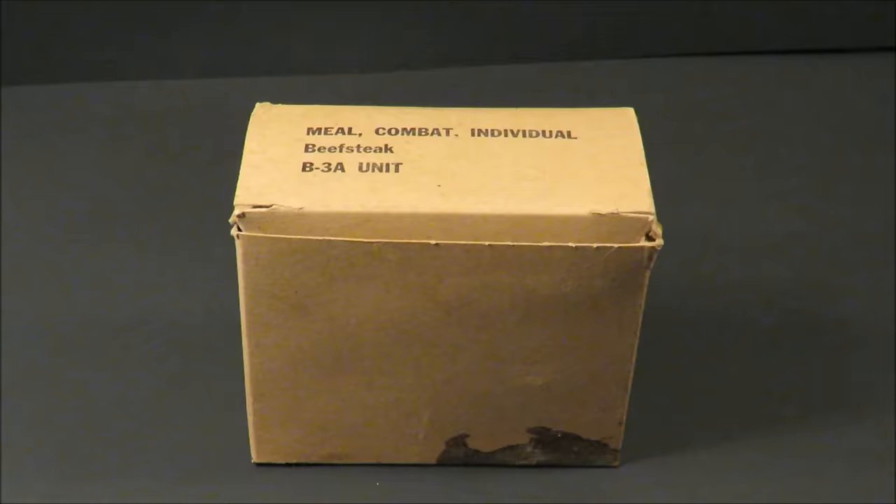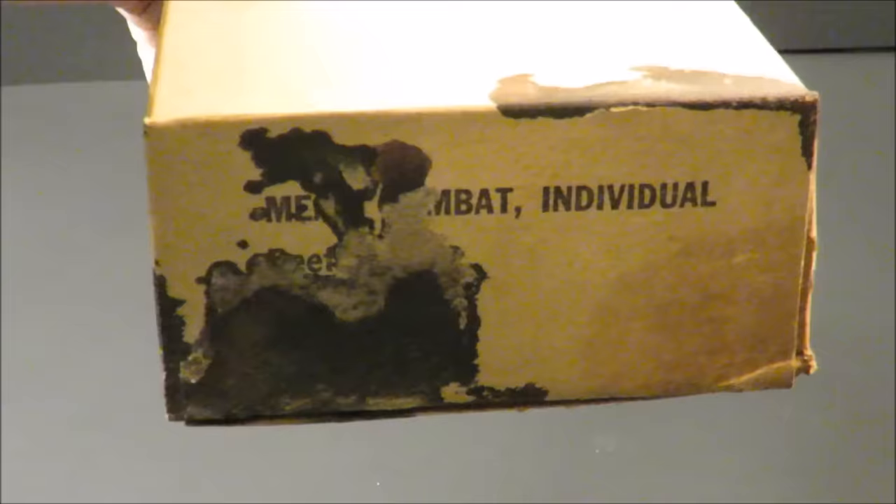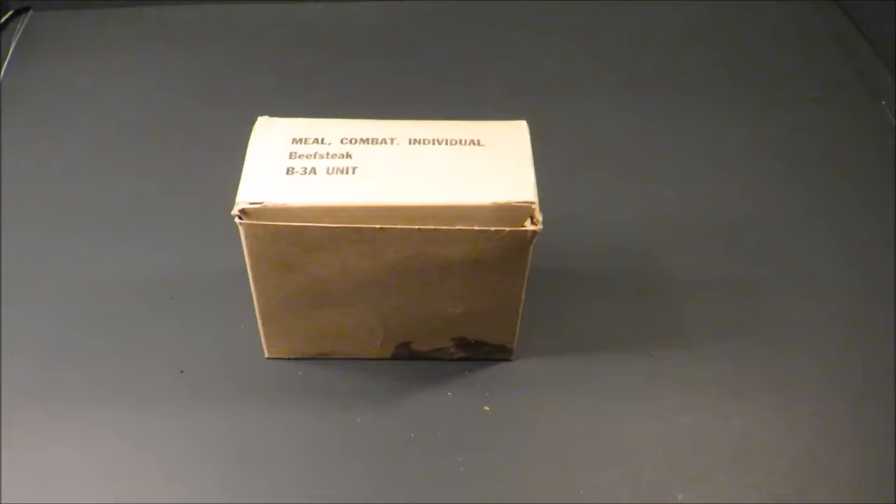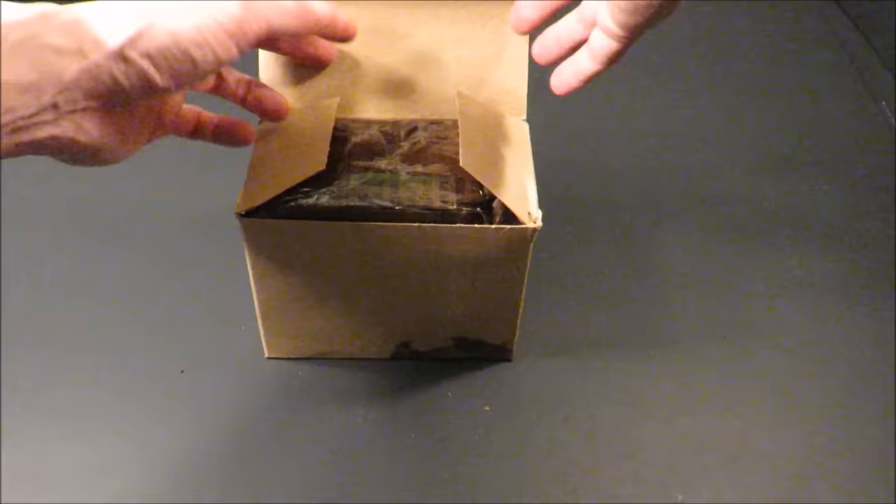This is a Meal Combat Individual, or C-ration, beef steak with a B3A unit. Check this thing out — it's seen better days. Hear that rattle? Not bad. The bottom says the same thing, but this thing — I'm pretty sure the main course is cooked. It's rattling and dropping bits of rust everywhere.